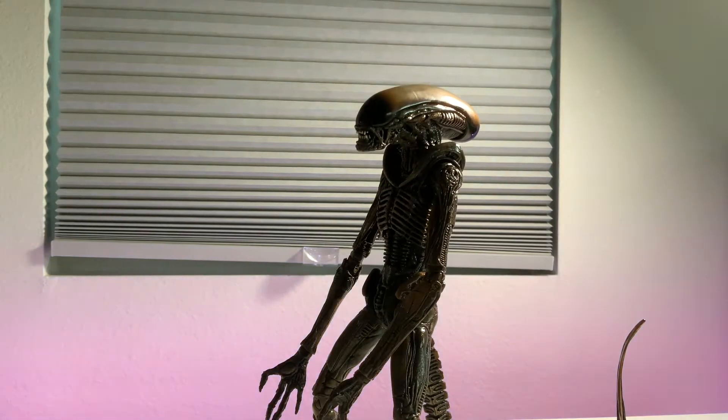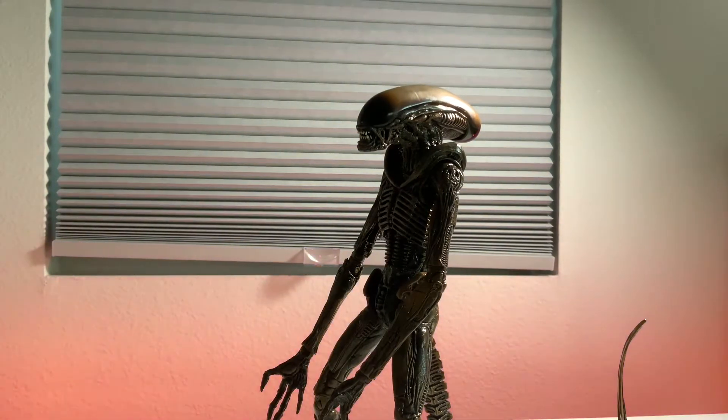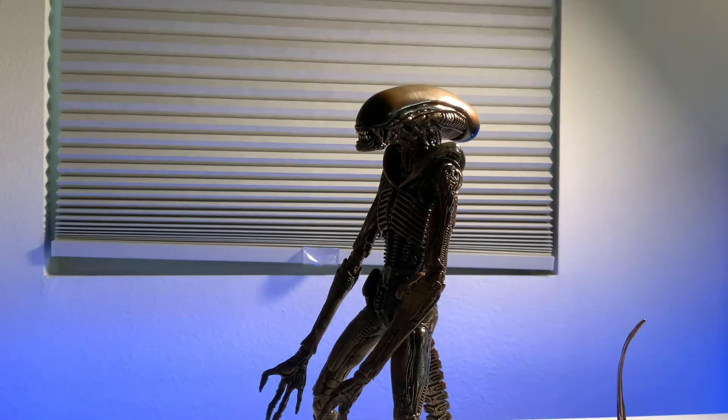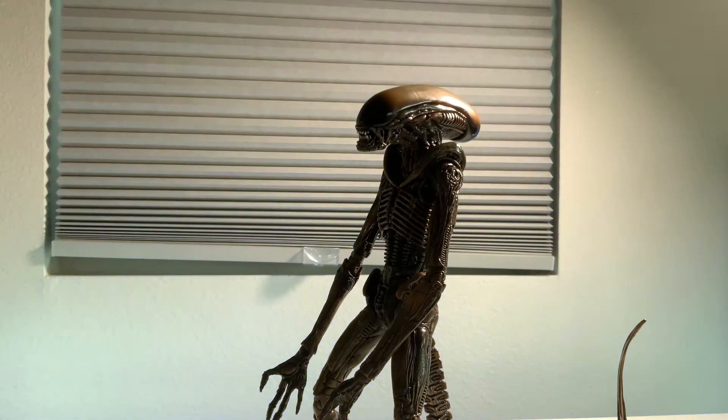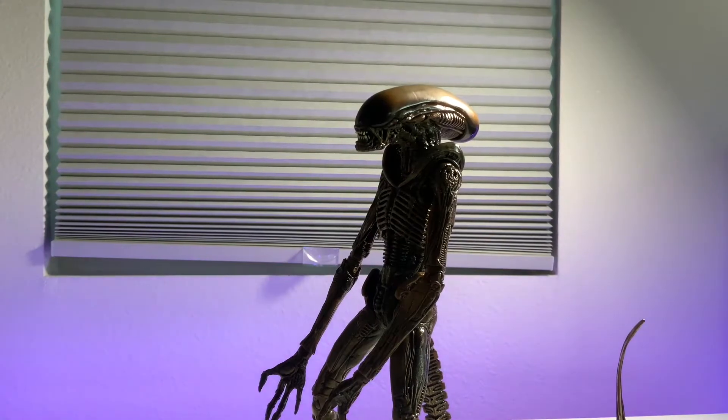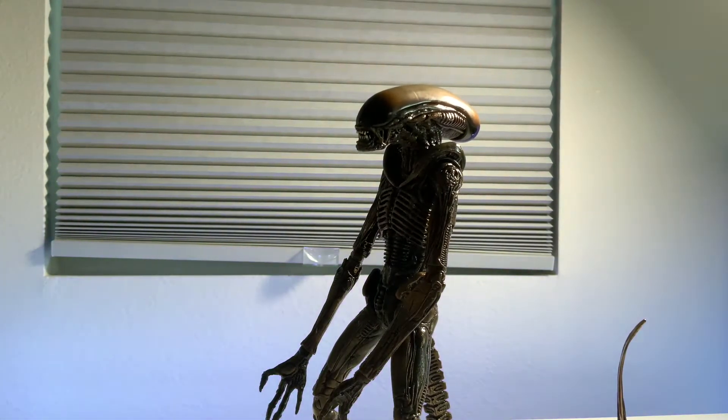In my opinion, I did not like the movie. I didn't like the characters, I didn't like the plot, I didn't like the story, and I hated the CGI. But this xenomorph design is probably my favorite — I absolutely love this design. When I saw this I absolutely had to get it, and it's just a bit under forty dollars. For all these accessories, this is absolutely worth it.